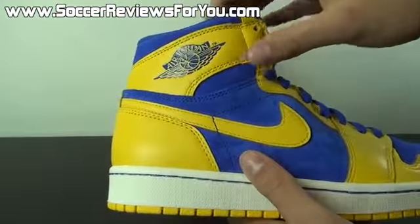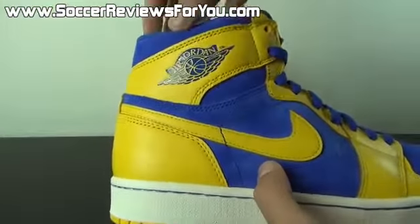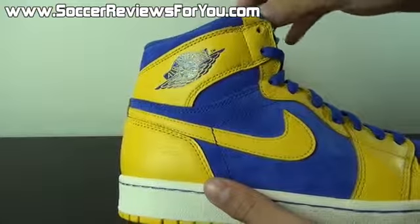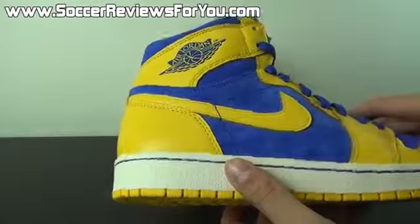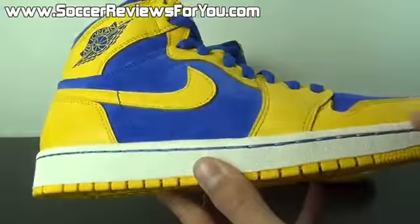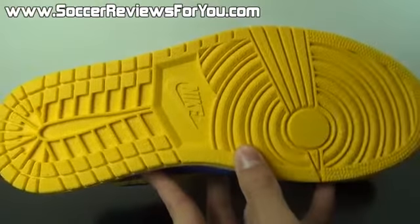This is a high Jordan 1, which means it's the highest variation. I have a pair of mids as well, and the difference is very minimal — it's essentially this little piece above the yellow that comes up ever so slightly higher. The difference between the mids and the highs is minimal, and you're not going to really notice a difference in terms of visuals, especially when you're wearing them. The midsole is all white with blue nylon stitching accenting it, and the entire outsole is a solid yellow color. It's a standard Jordan 1 bottom with your Nike branding.